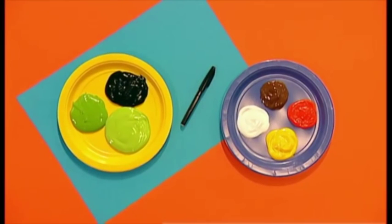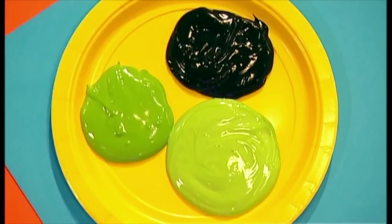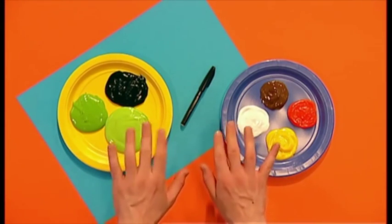You will need some coloured paper, a black pen and lots of different coloured paints: yellow, brown, orange, white and three different shades of green. Plus, there's one other important ingredient — your fingers!